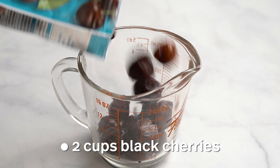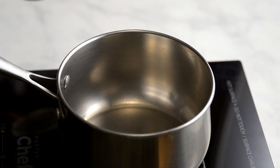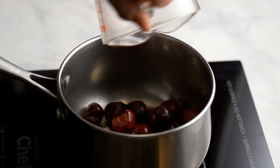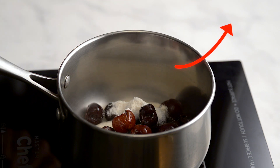Measure out 2 cups of frozen black cherries and add to a pot on medium heat, then add 2 tablespoons of caster sugar. If you don't have caster sugar, check out this video on how to make it from regular sugar.